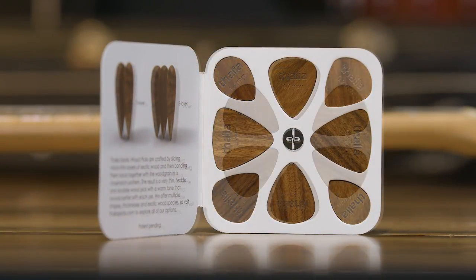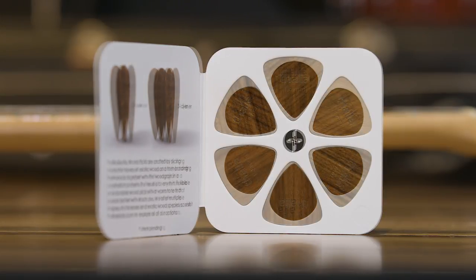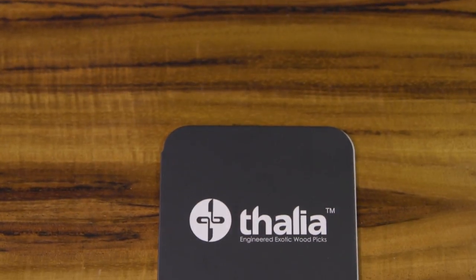Get our sampler pack today and try them all to find your perfect tone. All of our picks come in a magnetic closure booklet, which also makes them the perfect gift. Available now at ThaliaPicks.com.